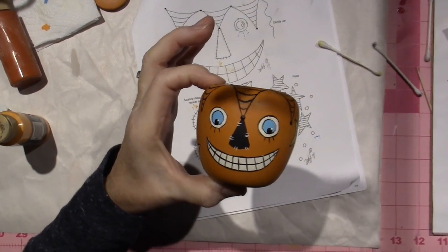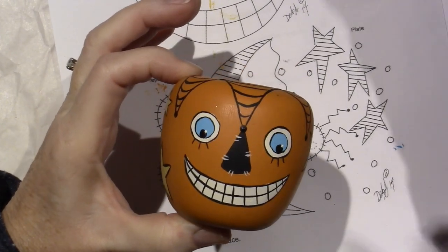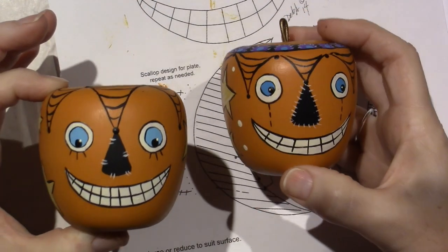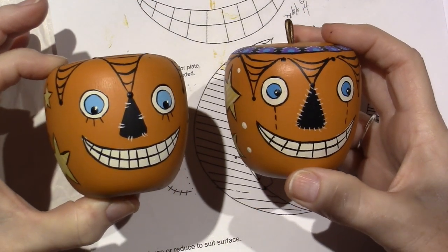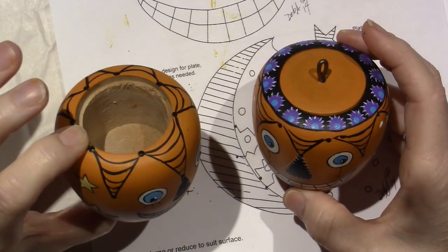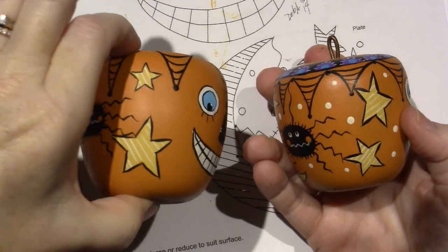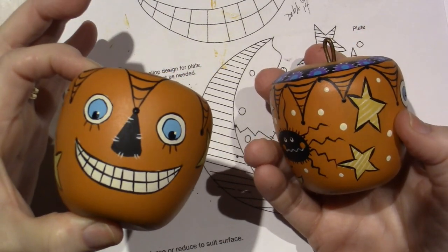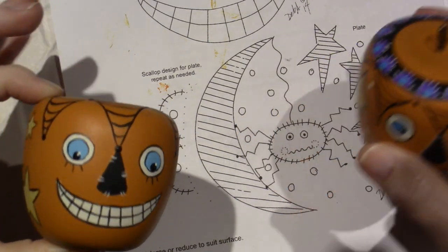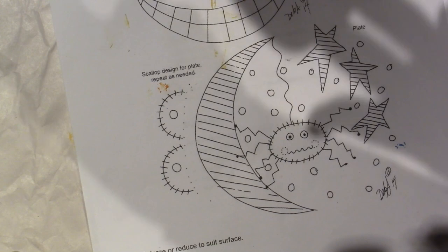Let me show you what I did — I just gave them three little eyelashes. This one's a little different; I just changed a few little things. I'm going to put the dots on here and then varnish it. I'll go away and come back when it's all done — I'll let it set for a second.